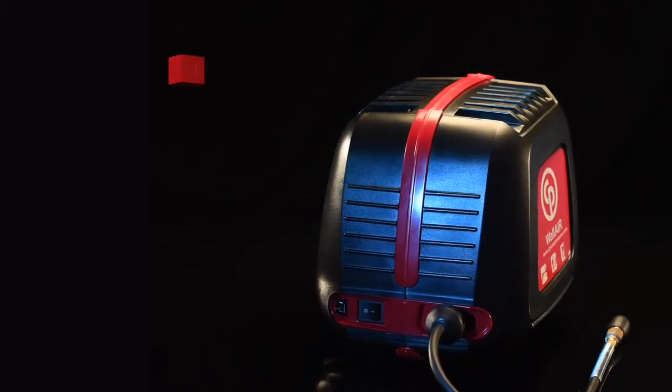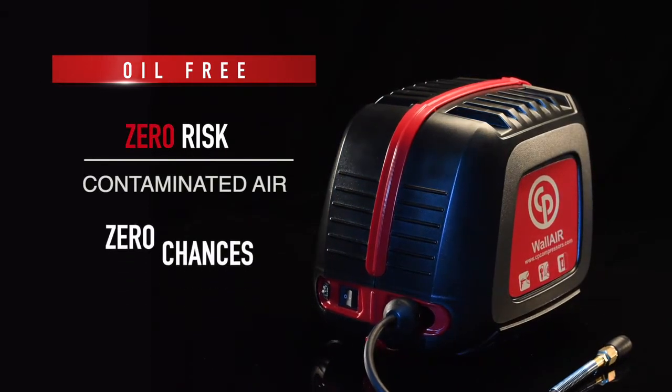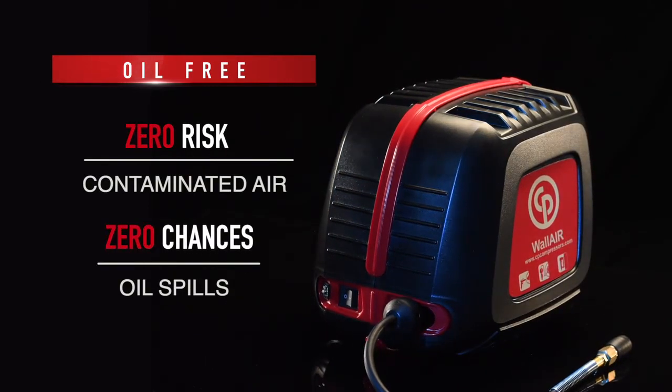The Wal-Air compressor is oil-free. That means zero risk of contaminated air, zero chances of oil spills, and practically no maintenance.